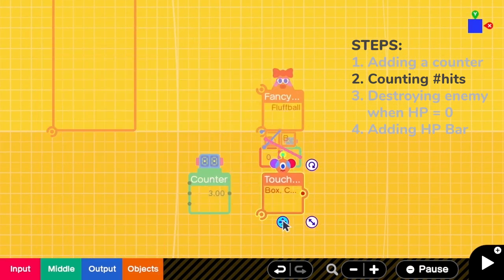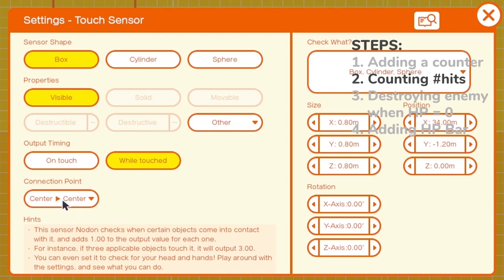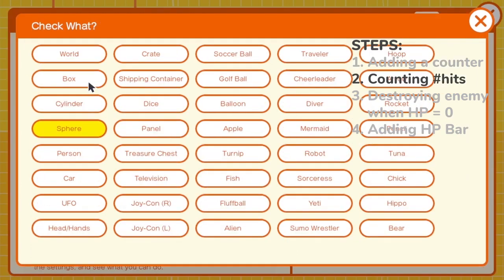Add the same size of the fluff ball, then attach it to the fluff ball. I go to the settings. The connection point is center to center, and I turn off visible because I do not want to see the thin white line. Then I put the timing to on touch to prevent multiple counts. Here I want to check the sphere because our bullets are spheres.